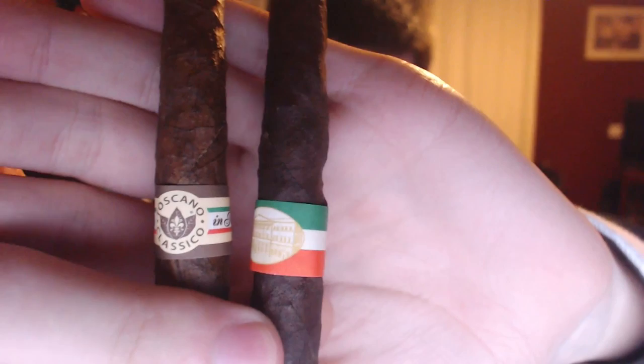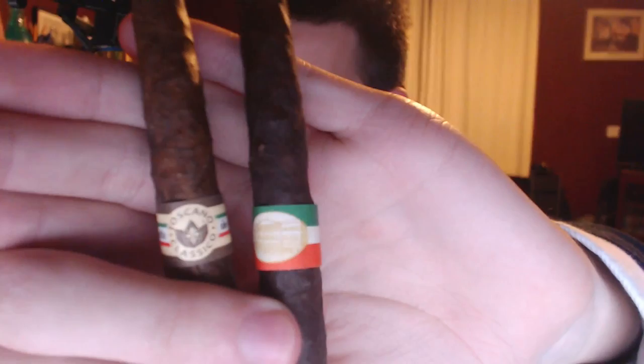As you can see, it's kind of a plain band with a building on it, same colours of Italy. But it's not really got the Toscano name on it. So as you can see, definitely a lot darker.